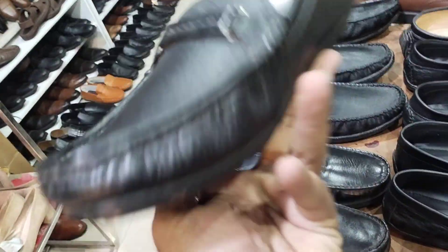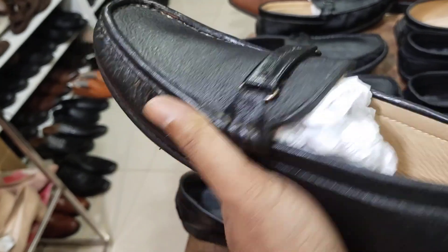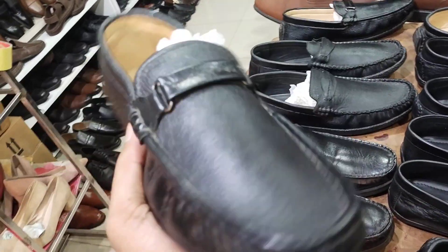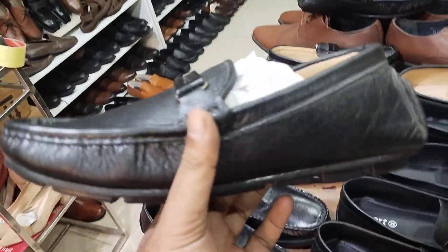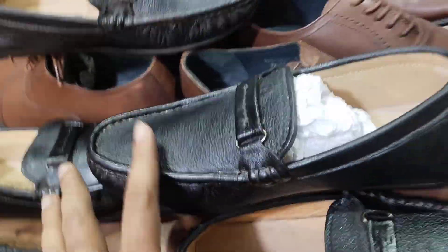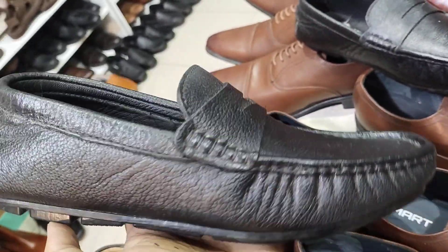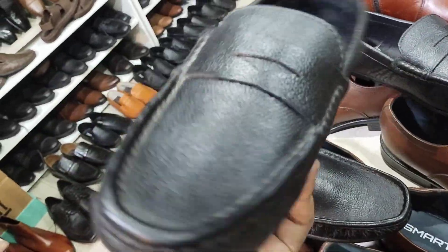Very good loafer. The loafer show is here. No lace-tying hassle, and it is official and formal. For those who want black, for formal or foreign use — this is size 42. It is a good design from a genuine leather brand and a good product.